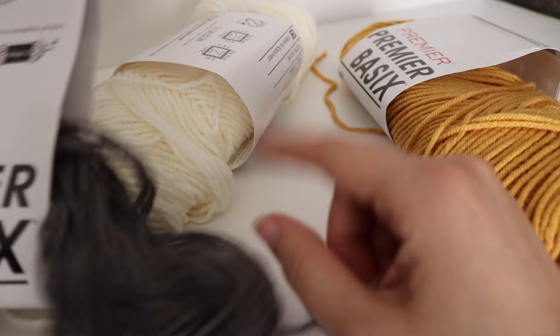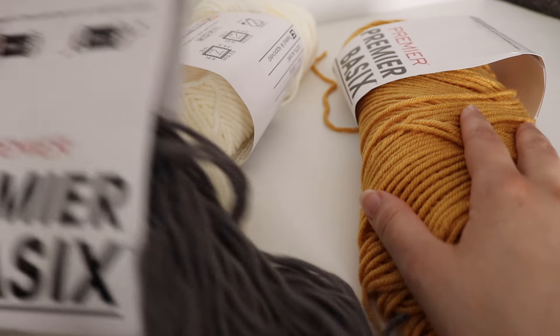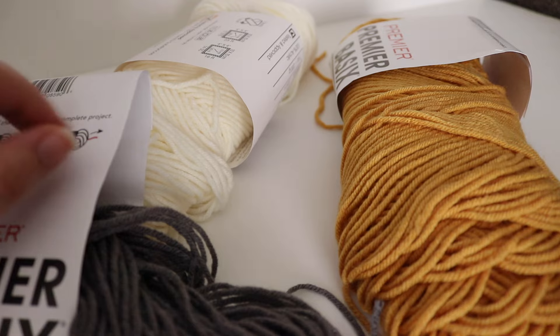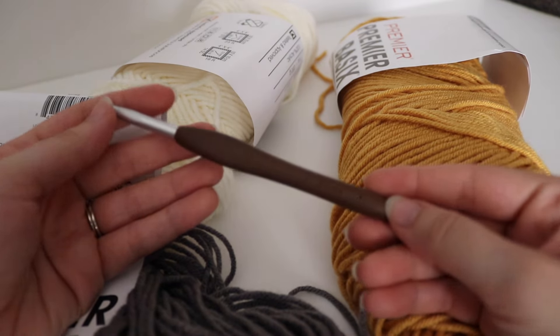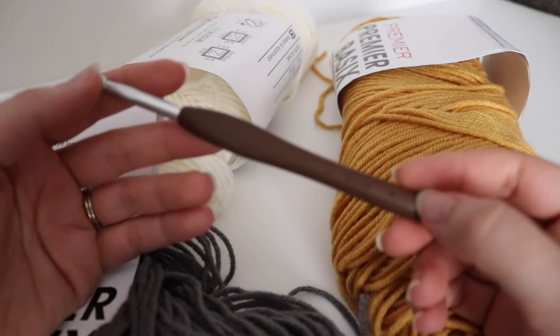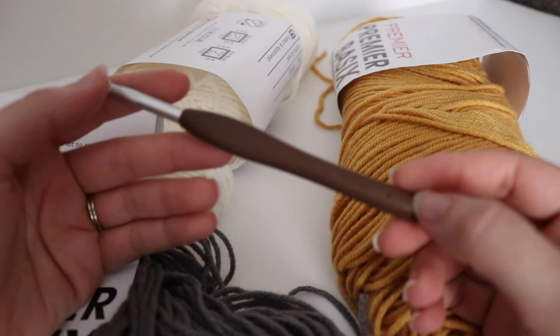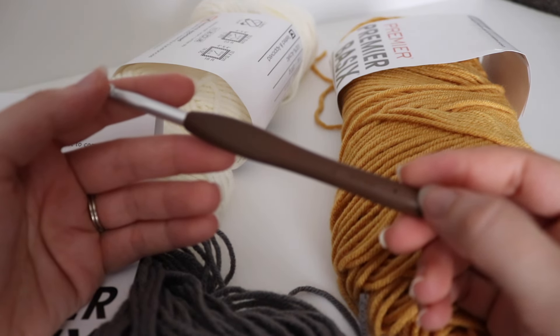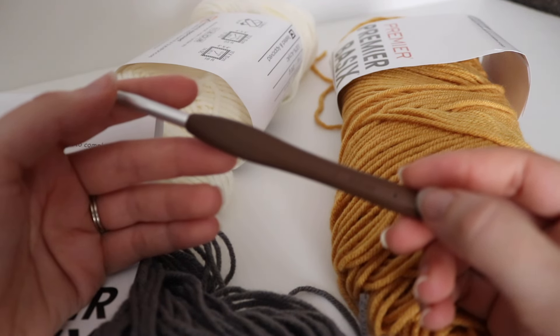So one skein of the gray, three skeins of the cream, and two skeins of the mustard yellow. You're also going to need a size J 6.0 millimeter crochet hook. I'm using a slightly larger hook because I wanted to make the blanket a little bit more drapey and open, so I went up a hook size to a size J-10 or 6 millimeter crochet hook.